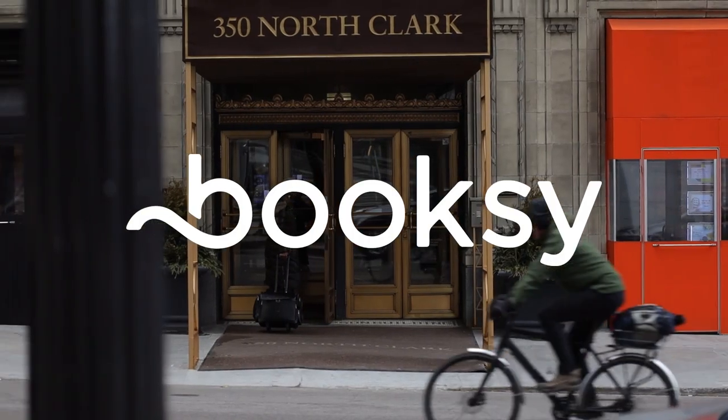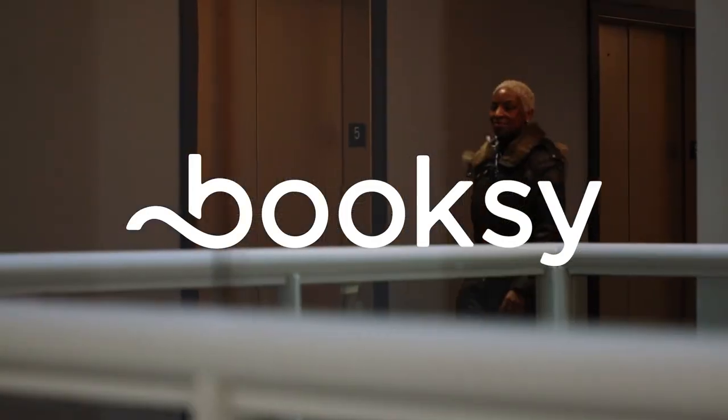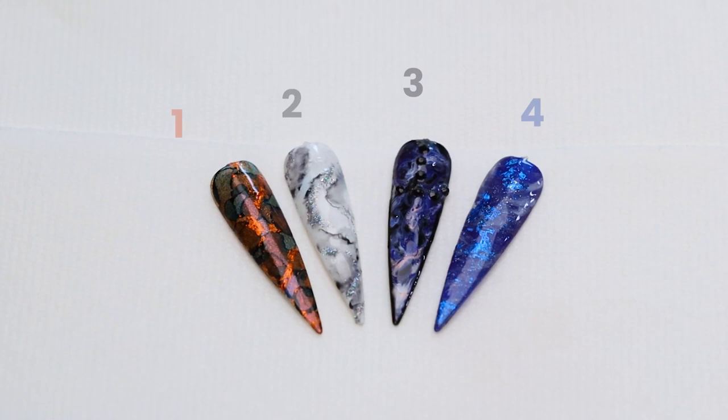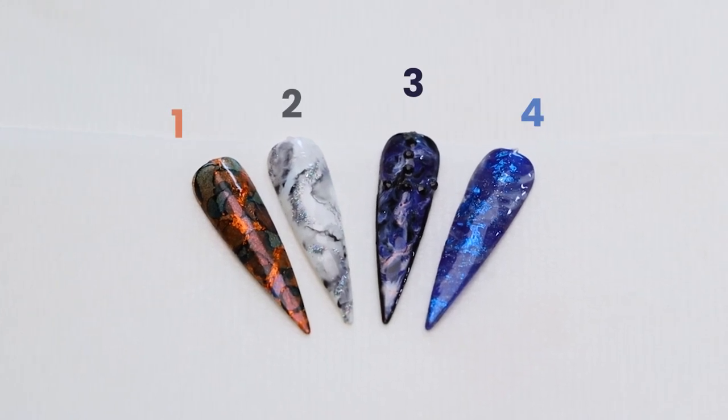Hello, peeps. My name is Tracy Sturdivant. I am a mobile manicurist and I also work in a salon. I am here today at the Booksy office in Chicago. I've been invited to come and share my experience with doing a marble manicure, so I'm going to show you a couple different ways that you can achieve that goal.